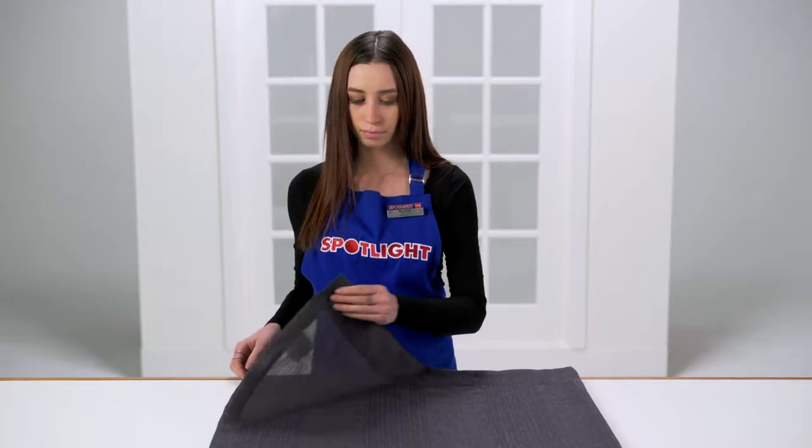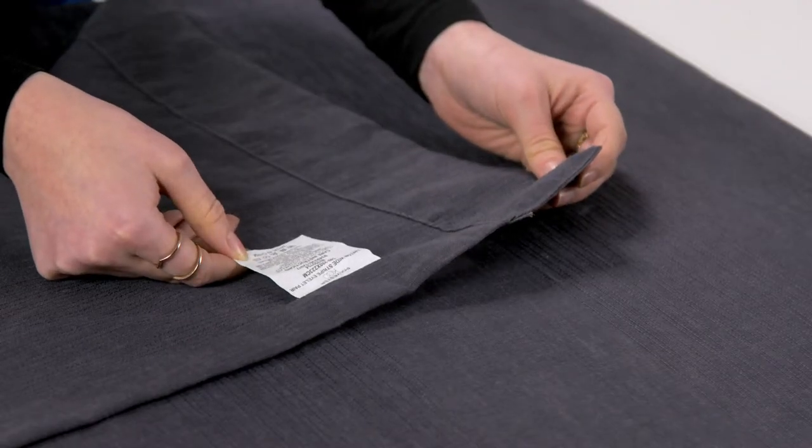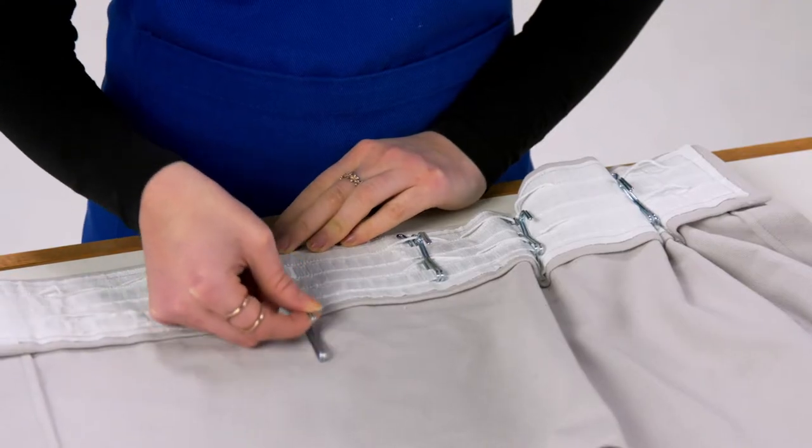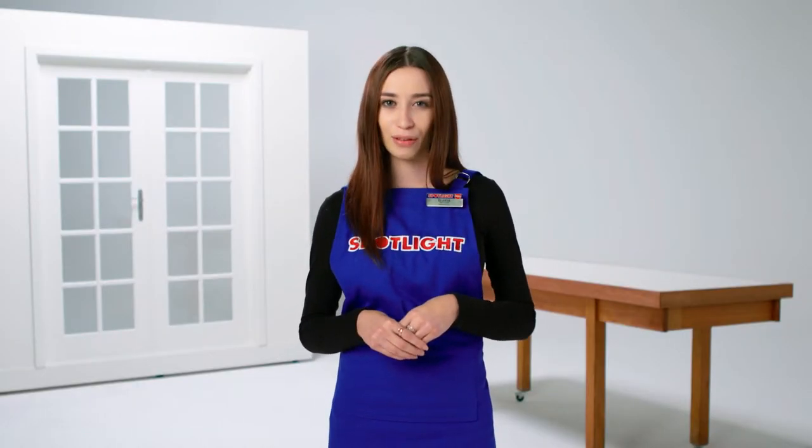Every few months do a heavier duty clean. Look for any special care instructions on the labels. Use your washing machine for lightweight curtains — remove any hooks and hardware and use a cold gentle cycle and mild detergent. Don't wash anything else with your curtains or you might overload the machine.